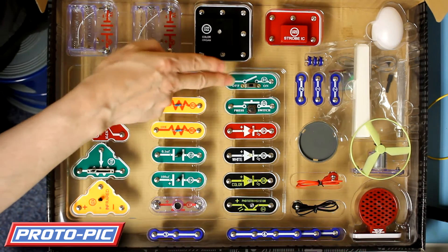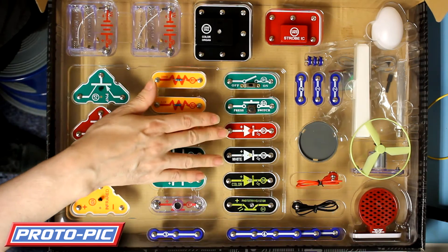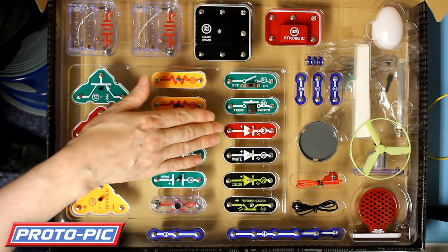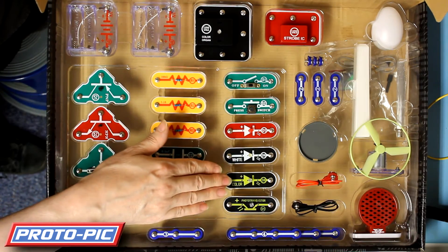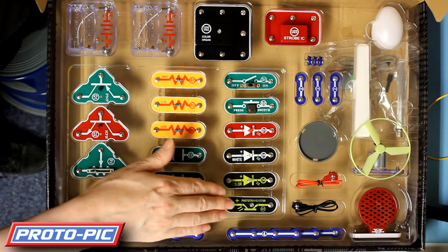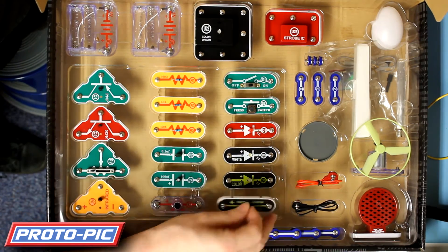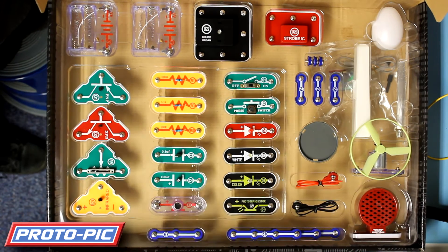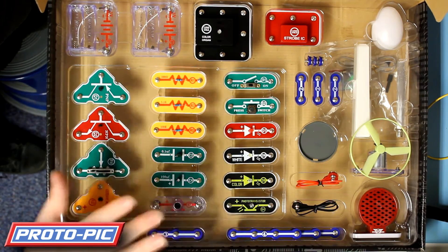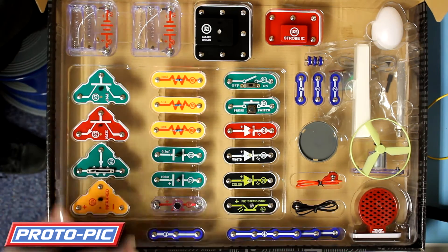You've also got switches: a slide switch and a press switch. Then you've got LEDs - red, white, a colour LED which changes colours, and you've also got a phototransistor which looks exactly like an LED but is slightly different. The operation of all these components is covered in the manual in depth, so there's no guessing what they do - they're actually described.